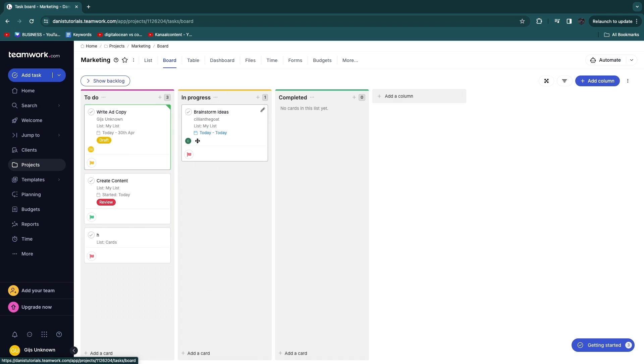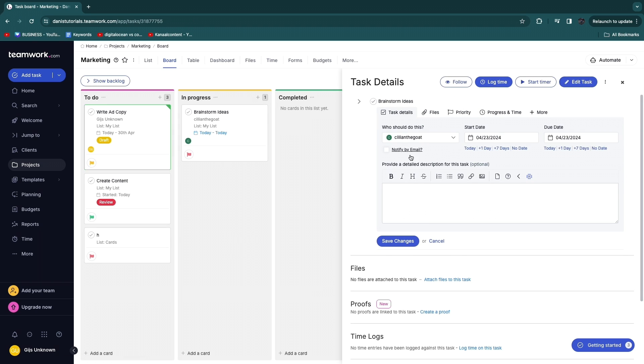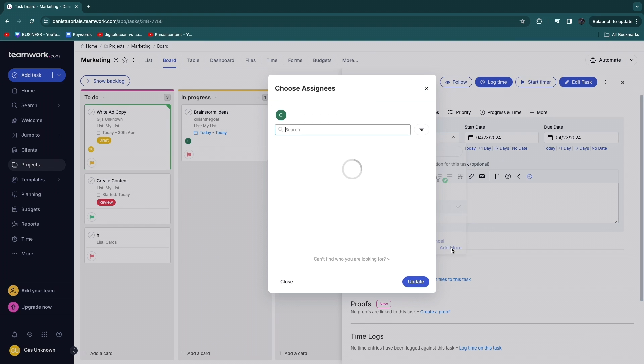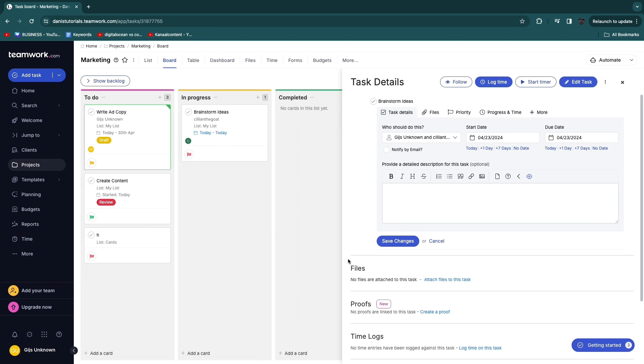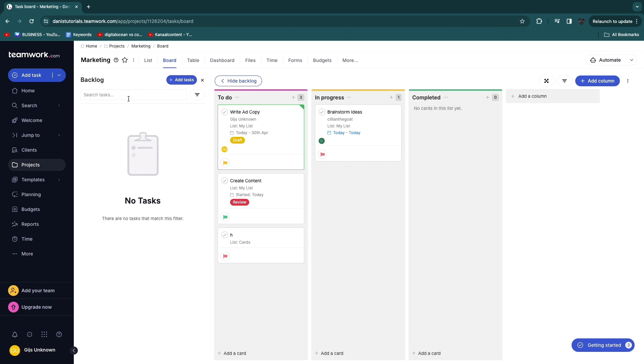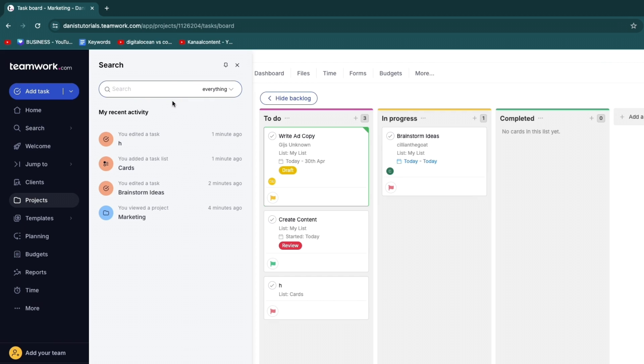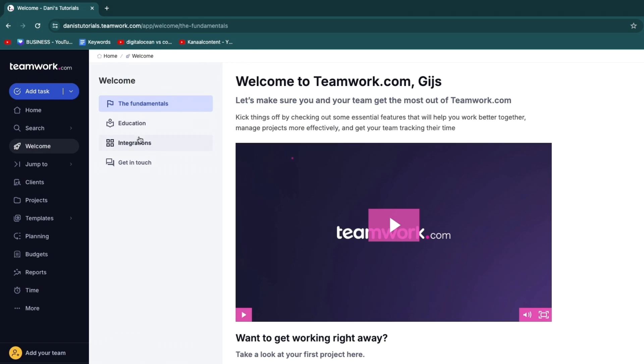You can assign a task to multiple people by clicking 'Edit task', selecting the current assignee, clicking 'Add more', and selecting additional team members. When tasks fall behind, a backlog builds up — clicking 'Show backlog' reveals all overdue tasks. You can search by keywords, people, or other filters across your project.